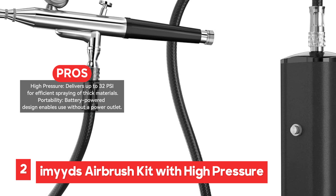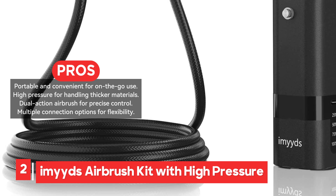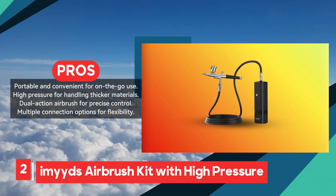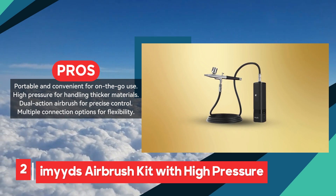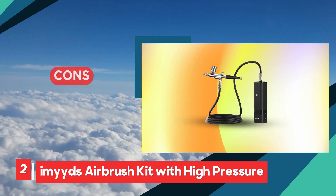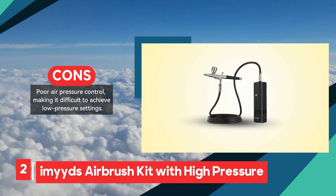Additionally, the kit's two connection modes — either direct connection or using the included air hose — add to its flexibility, accommodating different user preferences. However, the Imeid's Airbrush Kit does have some drawbacks. Some users have reported difficulties in achieving low-pressure settings due to poor air pressure control, which can limit its precision for certain tasks. Additionally, issues with airflow control have been noted, which could affect the consistency of the spray.